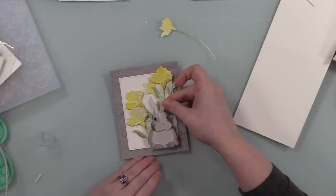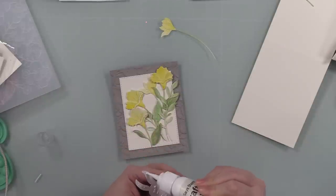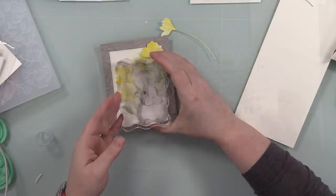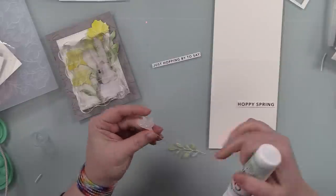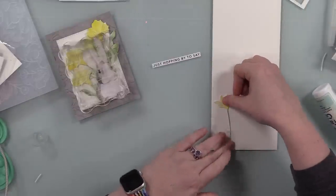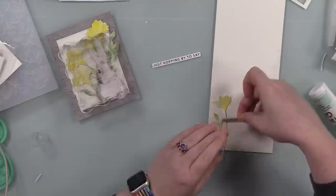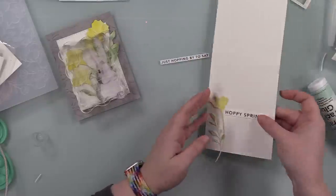I adhered the stitched rectangle directly to the embossed background, then all the die cuts and the bunny on top. I stuck everything under my Misti and then acrylic blocks to let the glue do its thing. The card base is a four-and-a-quarter by five-and-a-half inch A2 top-folding white note card. I used a couple more of the Etched Meadow Flower and Leaves die cuts that I colored and stuck those to the inside.